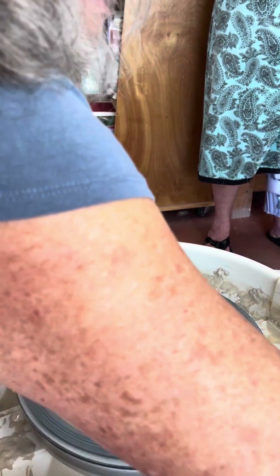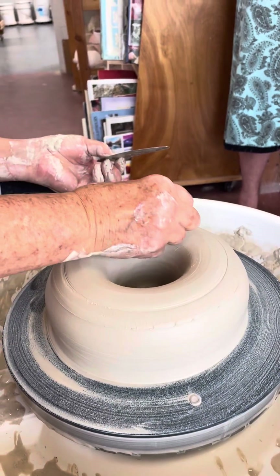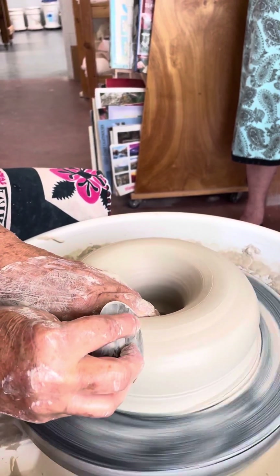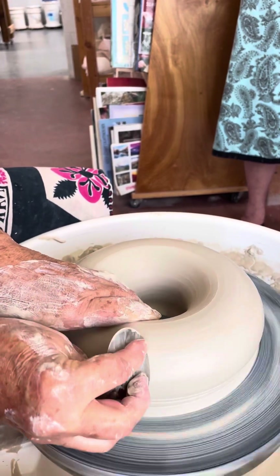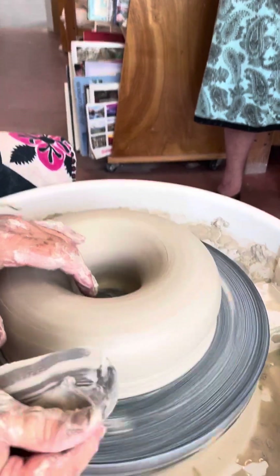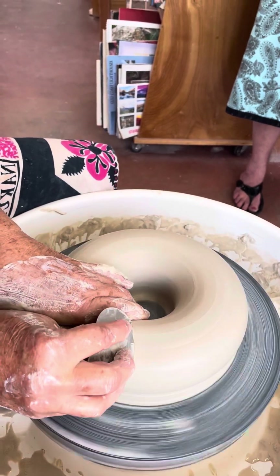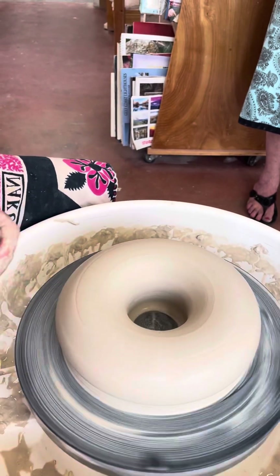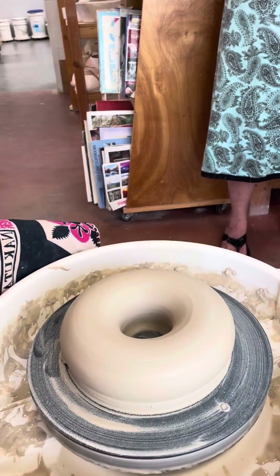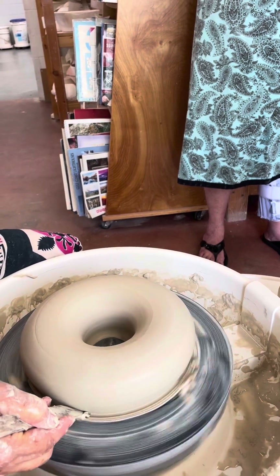Okay now this handy dandy tool - I want that to be round. That's good enough. Then the wooden knife - I'm just going to take a little bit of this extra clay that I left here on the outside so I don't have to trim that off later.